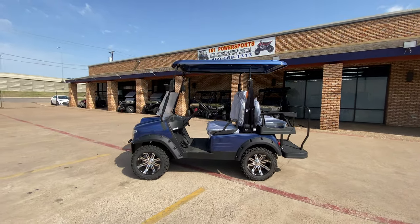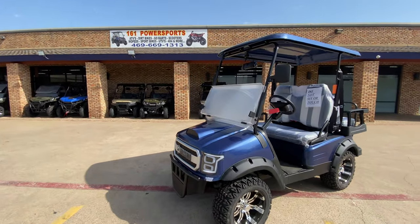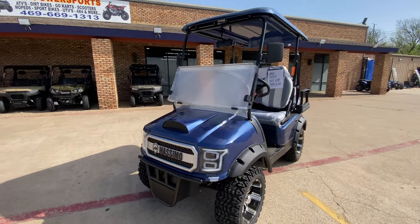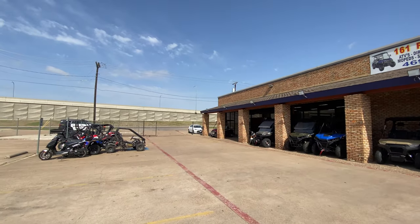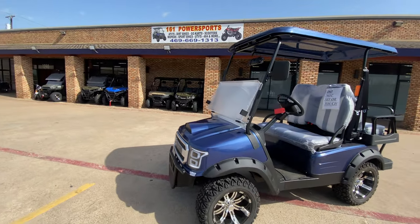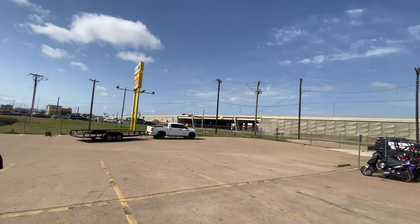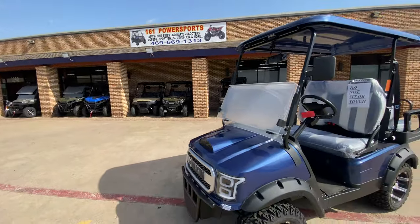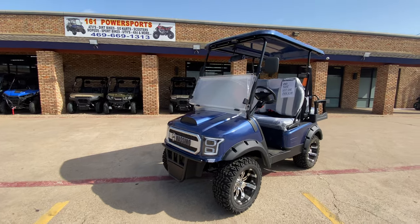That's it, guys — it comes in all different colors. Don't forget white, blue, and we also have them in red and black. We have not only electric models, but also gas-powered golf carts, bull wheelers and more. Please come check us out — located at 1290 West Pioneer Parkway, Grand Prairie, Texas, right off the highway, across the street from Chick-fil-A. That is it for this video, and I'll see you on the next one.